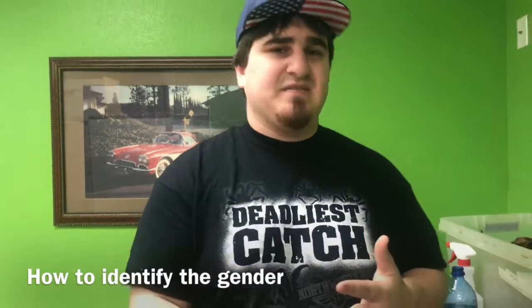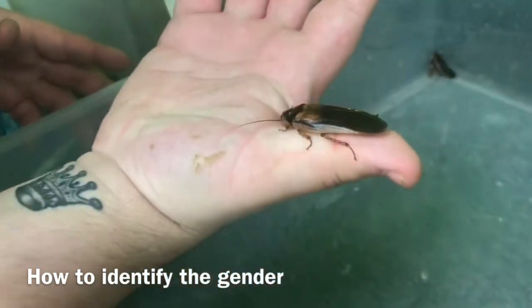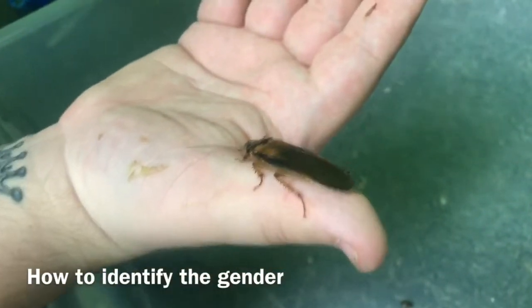Breeding Dubia roaches, it's very important to identify which ones are males and females. I'm just going to show you guys real quick. Males are going to be like those guys right there — pretty much the ones that look like they have wings and can fly. Don't worry, they cannot fly at all, but these are the males.